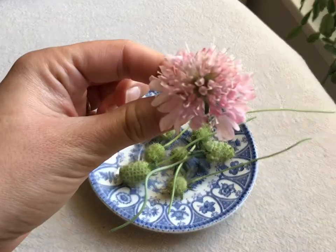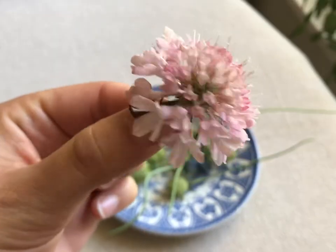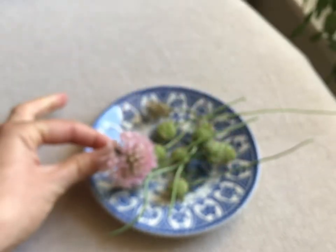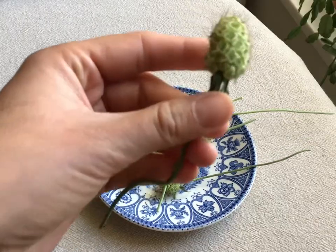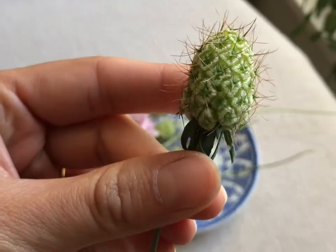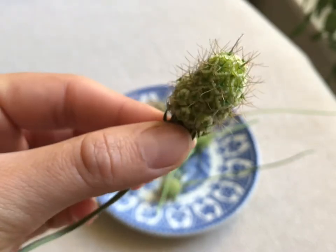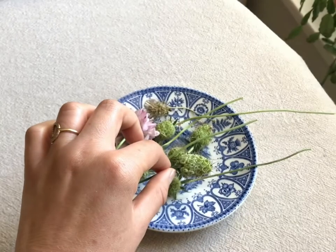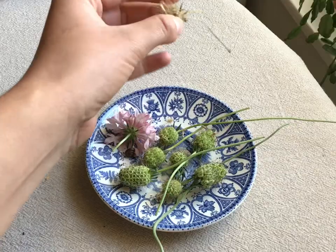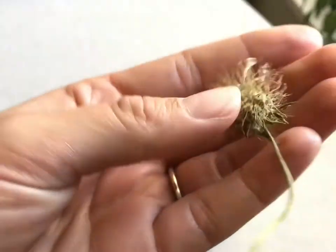These are the scabious flowers — I've been growing them in blues and pinks and they're so pretty. I've taken some of the dead heads off the plant this morning; I kept them on the plant drying for a while but cut them off in case of rain. They're really unusual looking — like little pineapples or fluffy raspberries — but they're the seed heads. Again, they're far too green to harvest the seed, so they need to go in a cupboard on a plate.